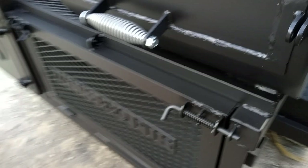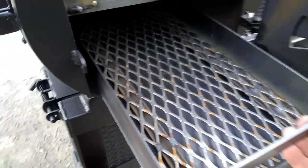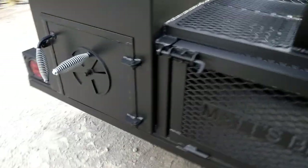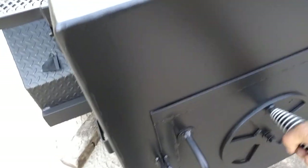We've got the grilling pit with a slide-out coal tray. That's pretty cool. Of course, we've got the springs on the air intake so they won't seize up on you. There's the handle on the air intake over here.